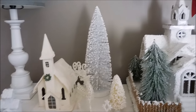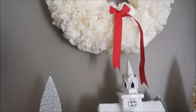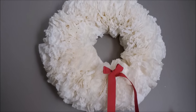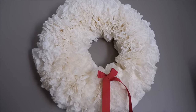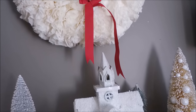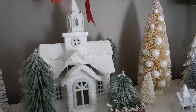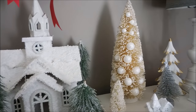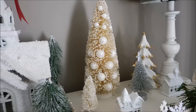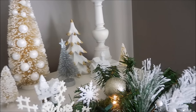Here's the top of my bookshelf. I went with a white theme. I collect cardboard houses and I added them to the top. This is a coffee filter wreath that I made a few years ago. I ended up taking the red ribbon away — I was thinking of adding a big red bow but opted not to, so that was just kind of a test to see if I'd like the red. But here is just a look at the top of everything.